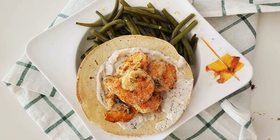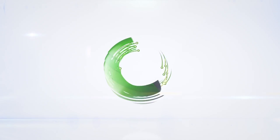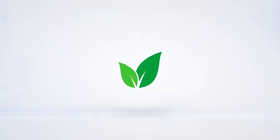Crispy air-fried shrimp and pickle sauce tacos. Eat delicious and lose weight with Chef Pachi.